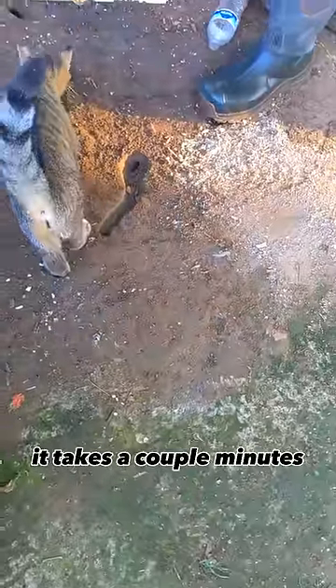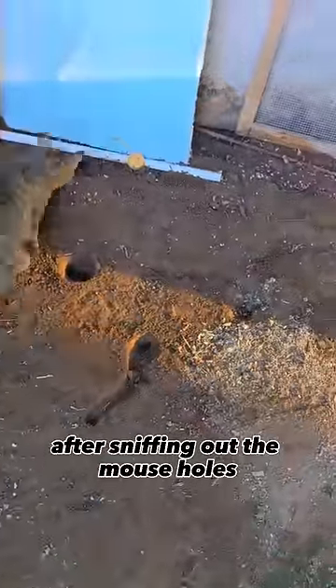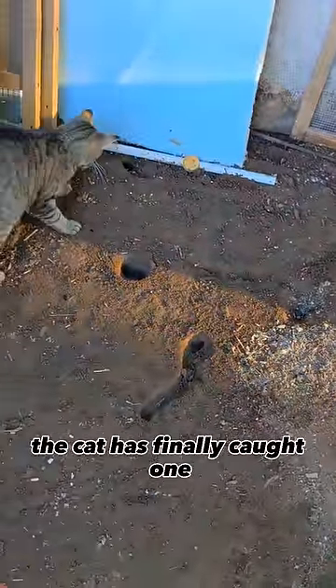After the water has been poured, it takes a couple minutes for the cat to sniff out the mice to see where they come out. After sniffing out the mouse holes and waiting a couple of minutes, the cat has finally caught one.